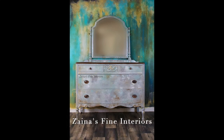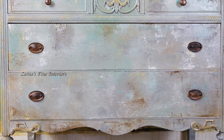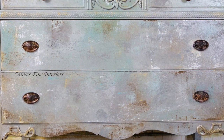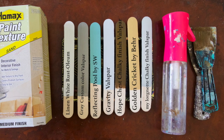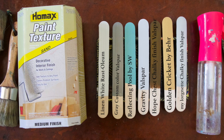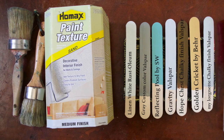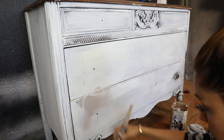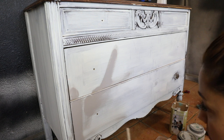Hi guys, welcome to my channel! Today's video is about a dresser makeover. We're going to use seven different colors and four different techniques. I have a picture of the tools I use, but you don't have to use the same colors. I'll write everything down in the description box, so check it out.